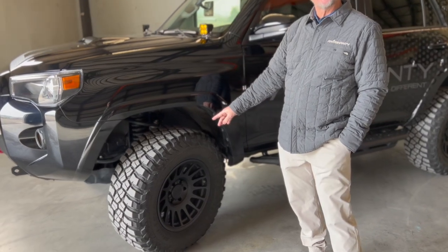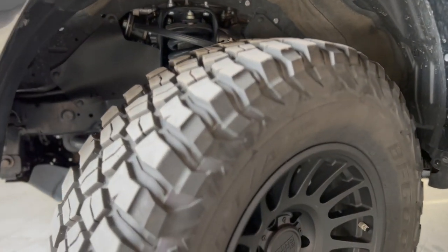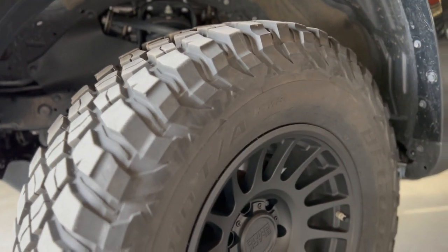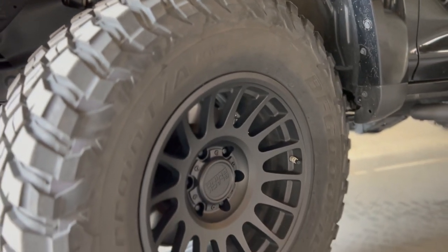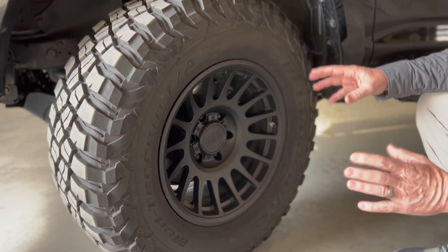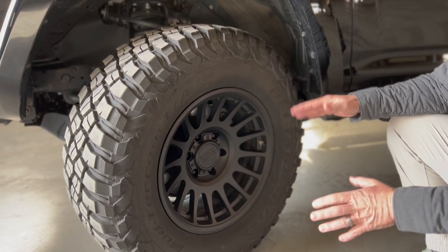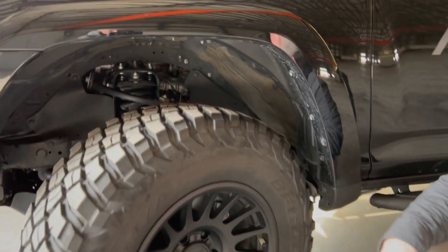This is a 295-70-17 tire — it's a BFG Mud Terrain, equivalent to about a 33.5 and about 12 inches wide. We chose the Bullhead Black Rhino rim; it comes with a negative 12 offset, so it gives us a very strong stance but drives down the road really well.